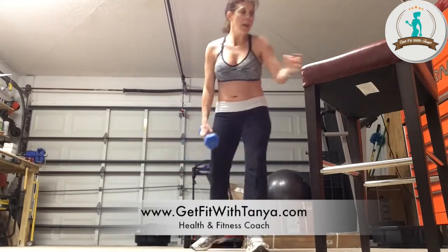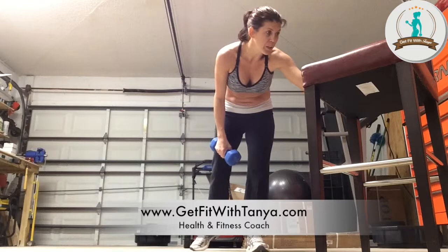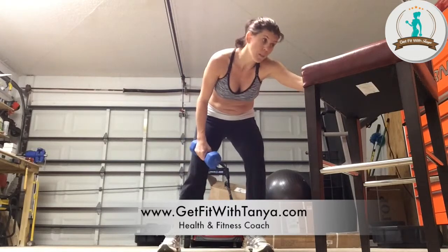Grab a weight if you're going to use one. If not, make sure you have enough room that you're not going to punch a wall or something. Let me get our timer on here — our 30 seconds starts now, let's go! 30 seconds on the right.